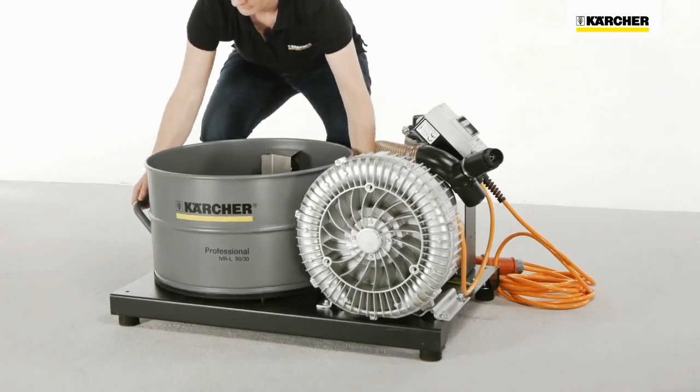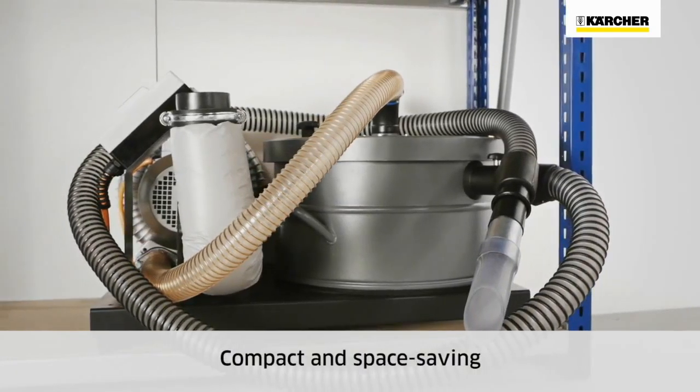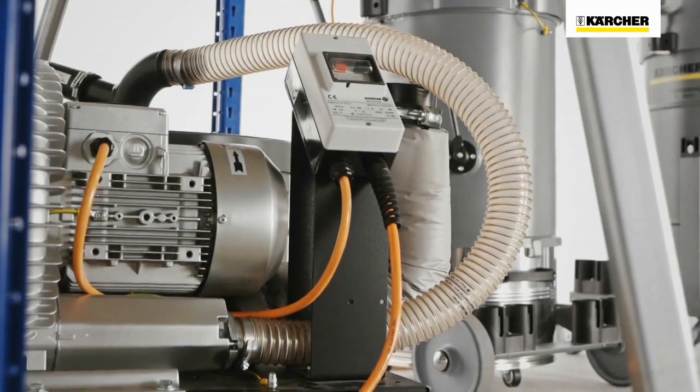The container can be emptied easily without tools. Thanks to their compact design, IVR-B are suitable for use in confined work areas for vacuuming coarse metal fragments such as punchings, coarse chippings, or swarf.